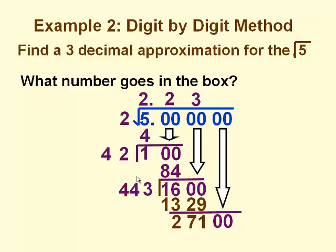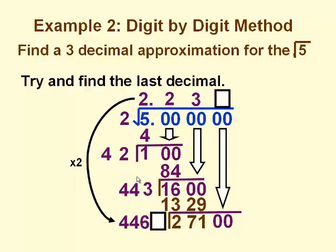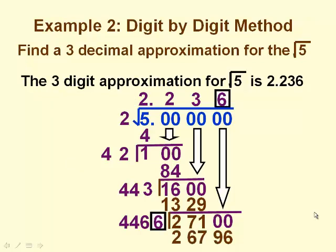We bring down our final pair of zeros. We double the square root quotient — again, we double each digit — so we have 4, 4, 6. The box represents the units digit, so we have 4460-something times something that must be less than or equal to 27100. See if you can find the final digit to our answer here. Our final digit is 6, so the 3-digit approximation for the square root of 5 is 2.236.